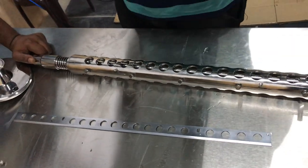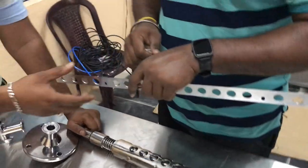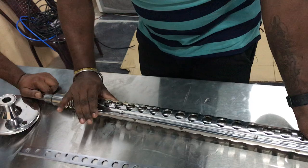You can see the blade. Now the blade is sharp. Very sharp. You can lift this blade. This blade is sharp.